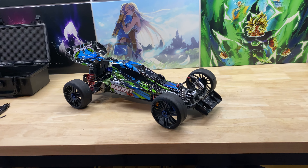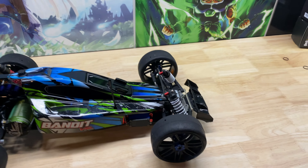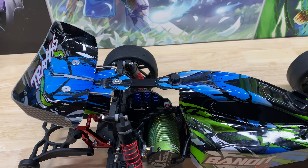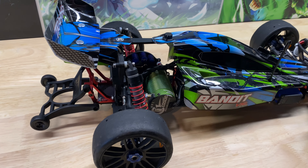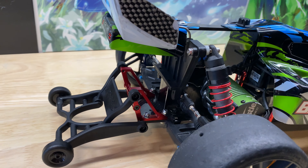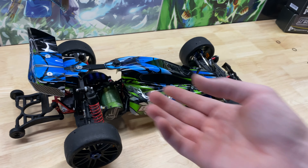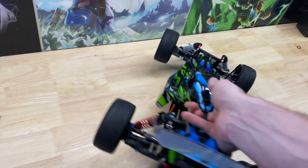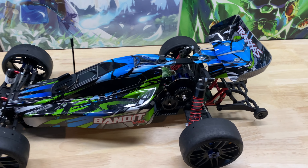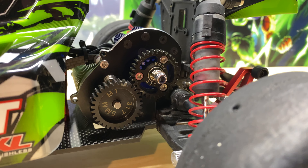First let me just go around the car real quick. You can see the tires — I'm running GRPs — Bandit body, the little extension up top, Castle motor of course, Traxxas wheelie bar with the Drag Race Concepts wheelie bar mount. I think that works a lot better. Let me flip this guy around.